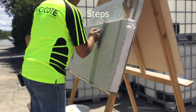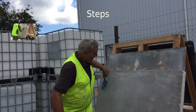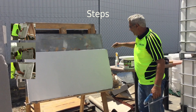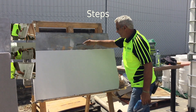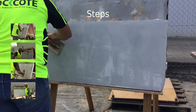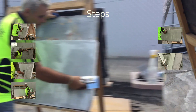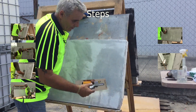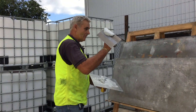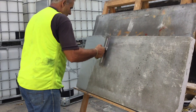Step 1: Apply the base coats. Step 2: Prepare the surface. Step 3: Apply the Smooth Set. Step 4: Prepare the substrate and apply the second coat of Smooth Set. Step 5: Flatten the surface. Step 6: Polish the Smooth Set. Step 7: Perfect the polish. Gary Hill, the Rock Coat Technical Advisor, will walk you through the steps for applying Smooth Set to achieve the polished concrete look.